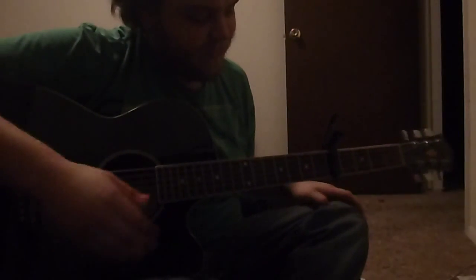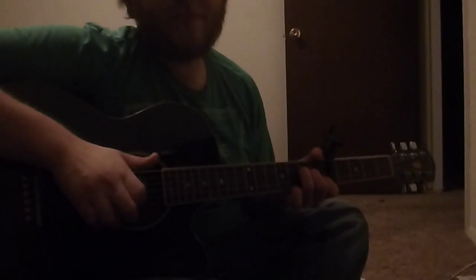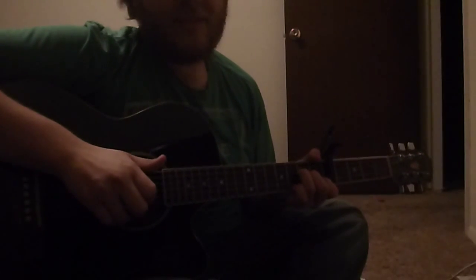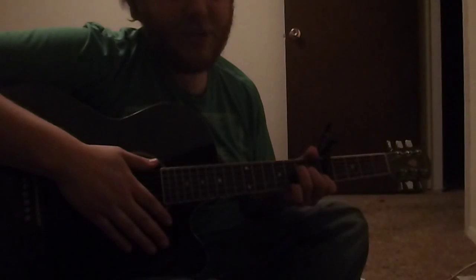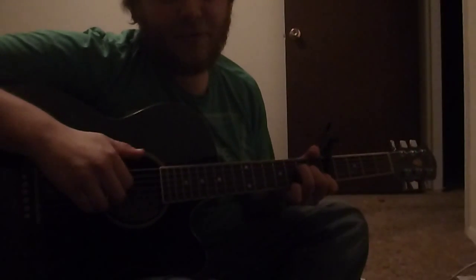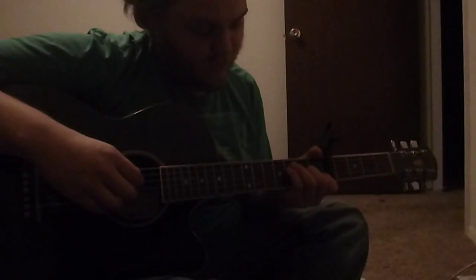Alright. So, we had the A minor, which was... that. After the pull-off, there's the clock. The fifth string. So, it goes... And then, the next part.